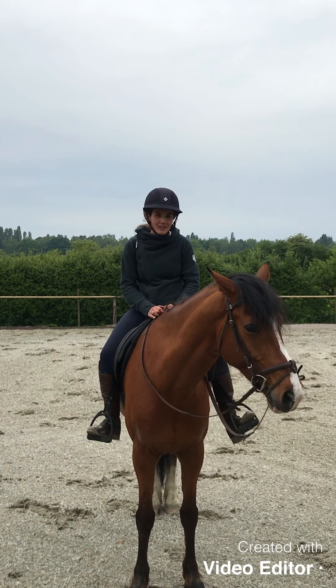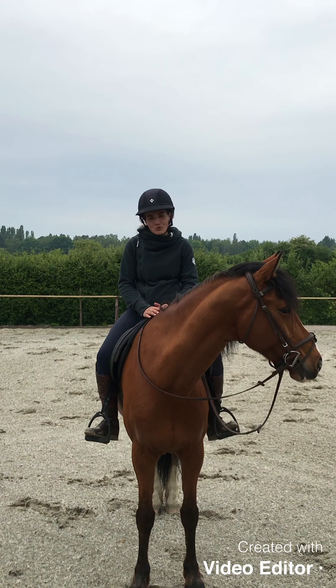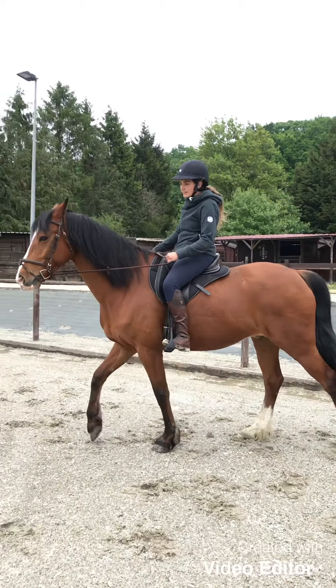Hello and welcome to the Tutos de Sosso. Today we are going to review the movements of the horse's hips at walk to prepare for the Galop exam. I'm going to explain what the movements of the horse's hips are.